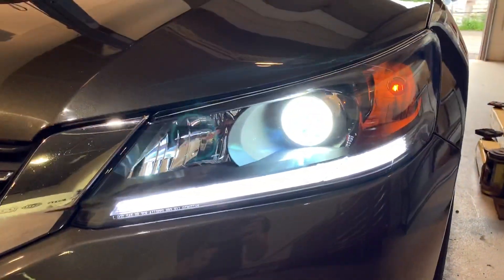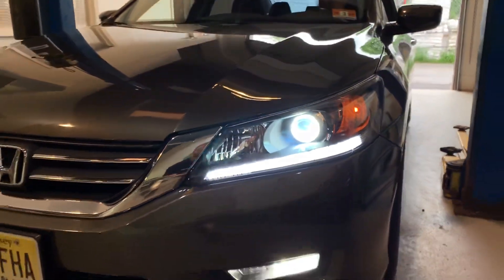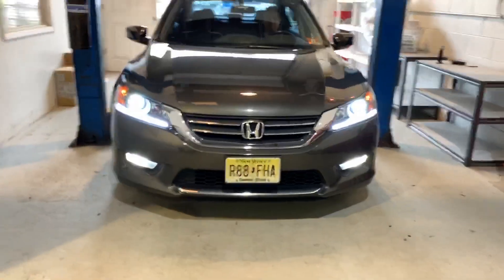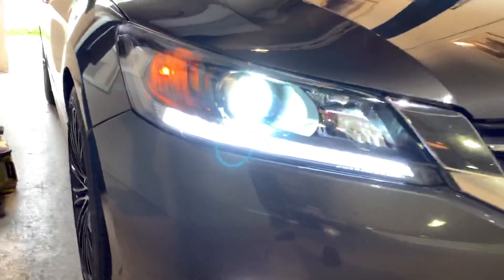The HID system is a Hilux ballast. It's warming up right now and those are the XB 6500 Kelvin bulbs, so they'll be a nice cool white color to match the overall setup. The customer is using his own LED bulbs.